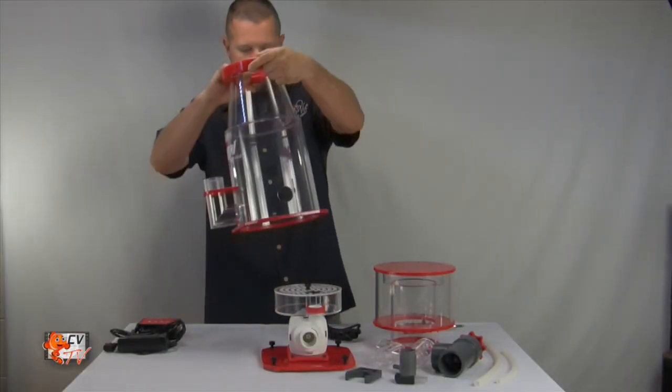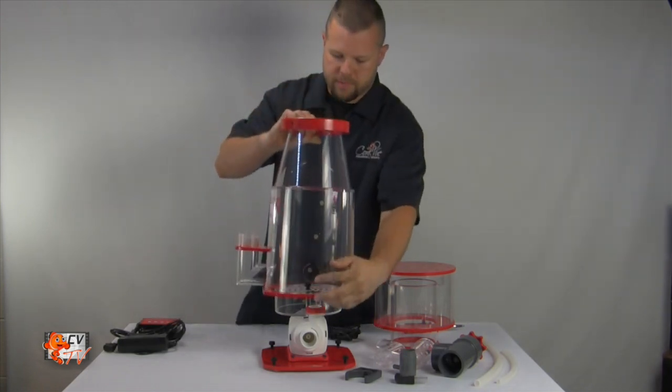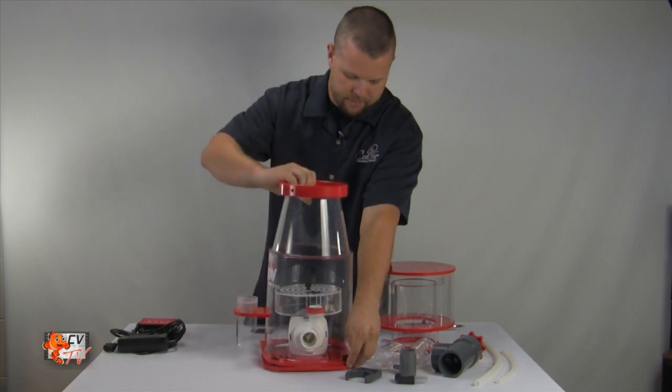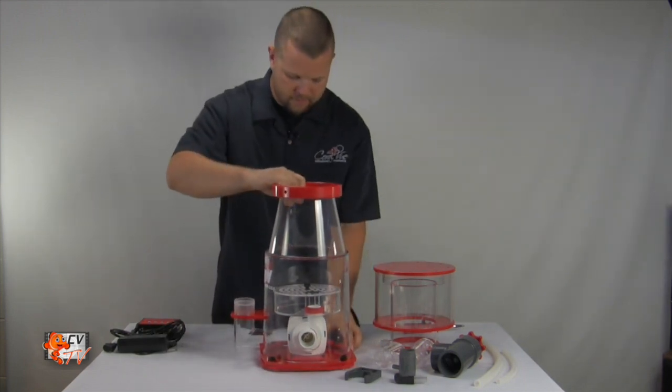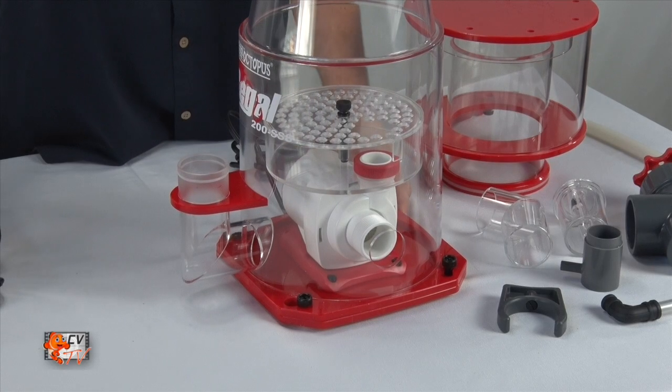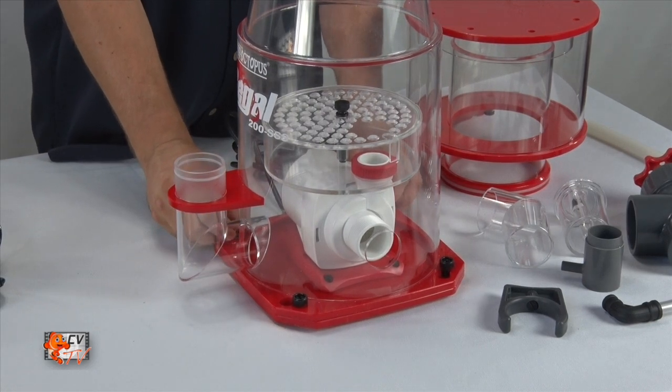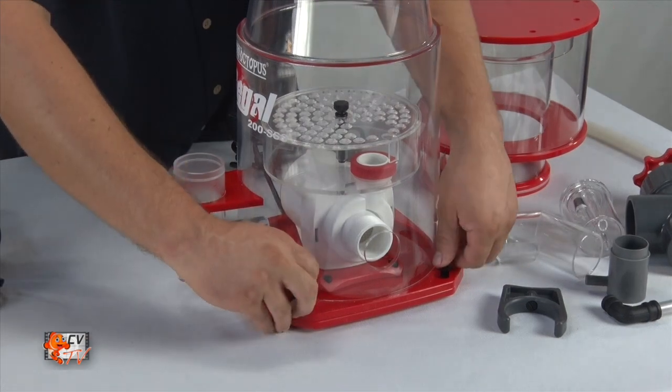Insert the base, making sure that the hole is where the intake of the pump is. Rotate and lock down the three set screws.